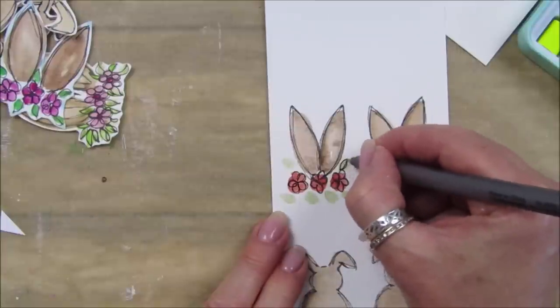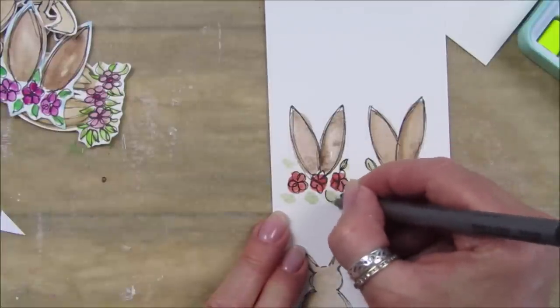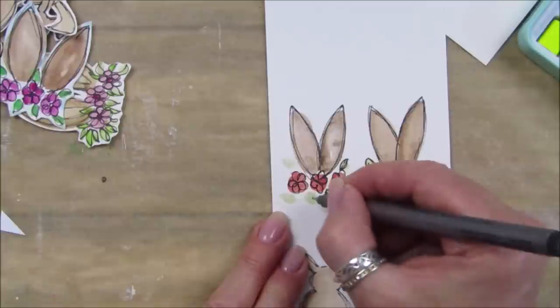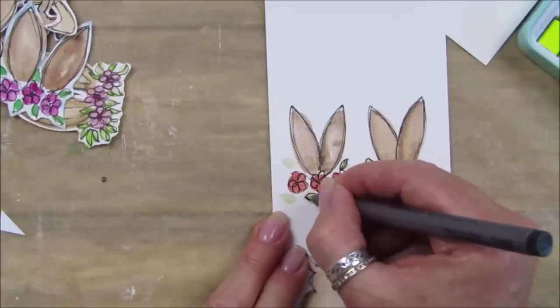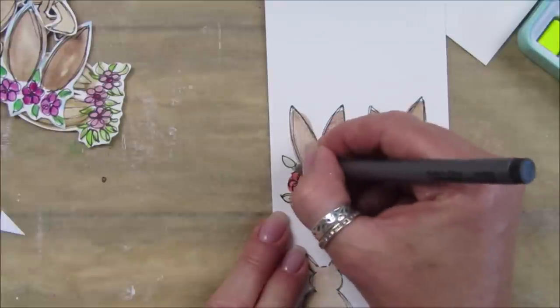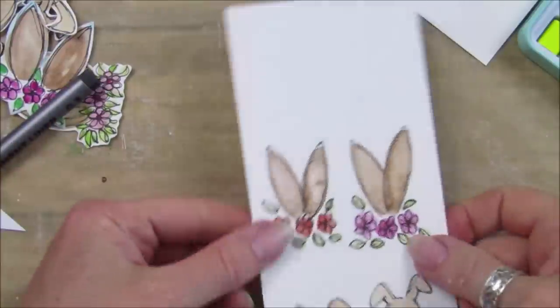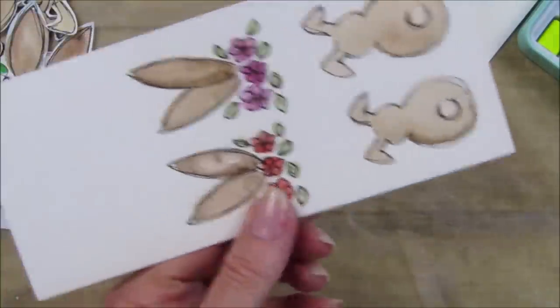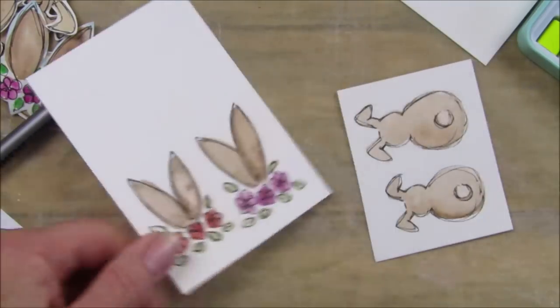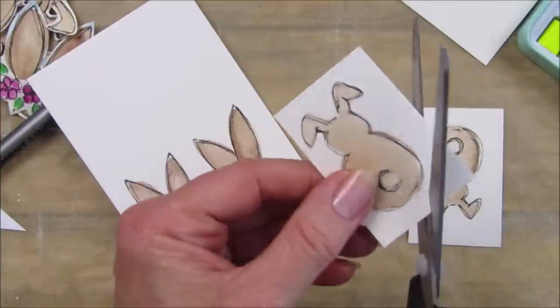You can do any colors that you want in any of these, whatever you want to put it with. Look at that - how simple is that! Now I'm going to just cut these out really quickly. We've got our little fat bunnies - aren't they just the cutest!